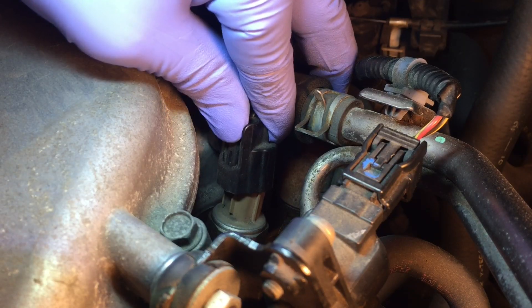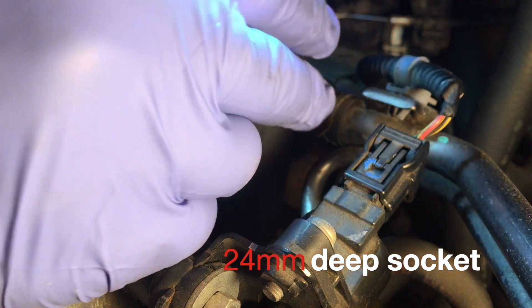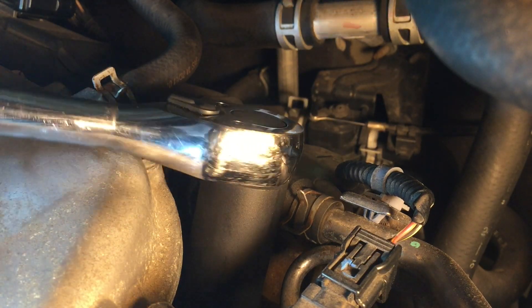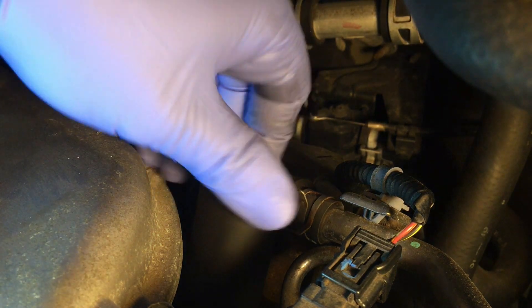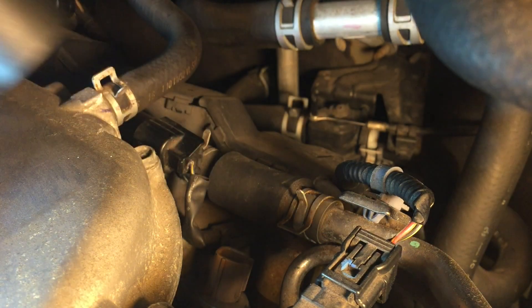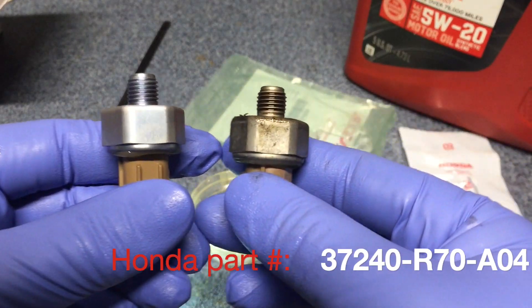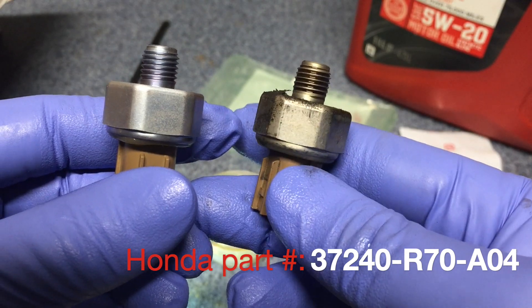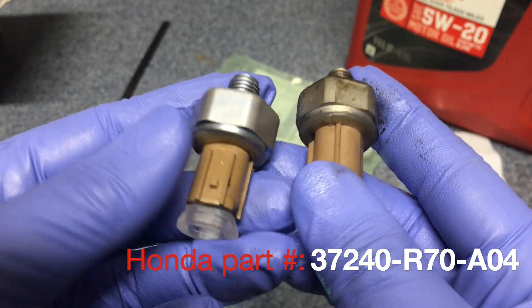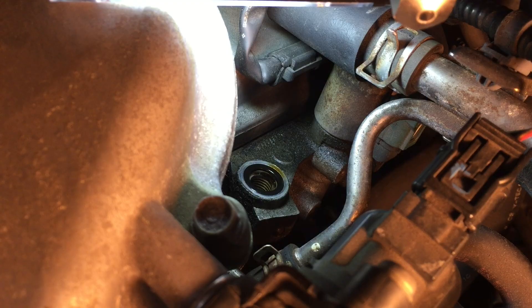Remove the connector with a 24-millimeter socket and take off the switch. Out with the old — compare the new and the old to make sure you have the correct parts. Some instructions say to use a little bit of liquid gasket on the thread, but I don't see it on the old switch, so I'm not going to do it. Use the pick to remove the existing o-ring.